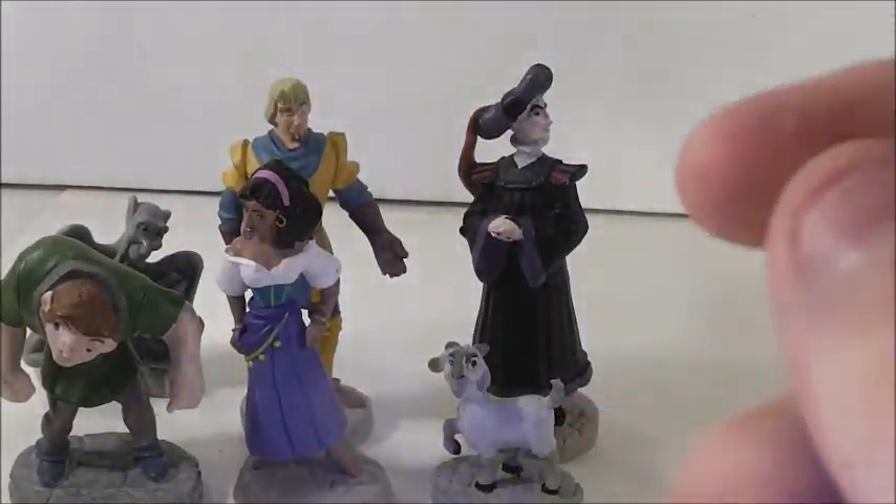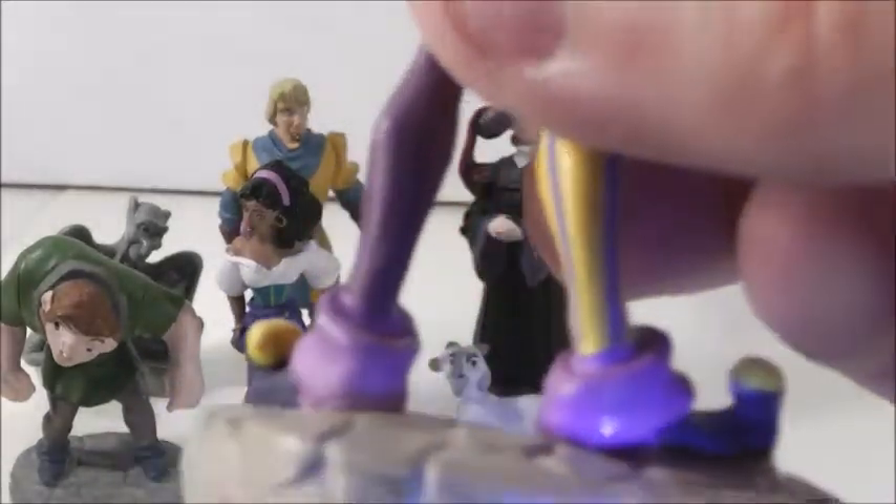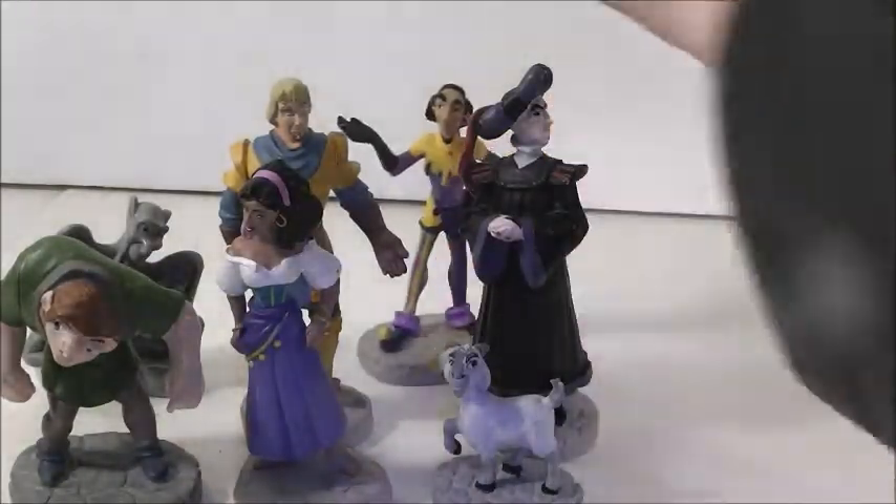And then here is — I always mess up this guy's name — Clopin. He was kind of the leader of the Court of Miracles, like the gypsies and stuff. He looks pretty cool. He doesn't have his mask on like he wears in the movie, but he looks pretty cool. He has gloves on and his shoes. He's also on a stone base.